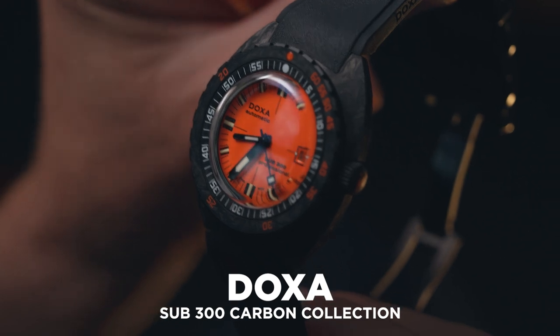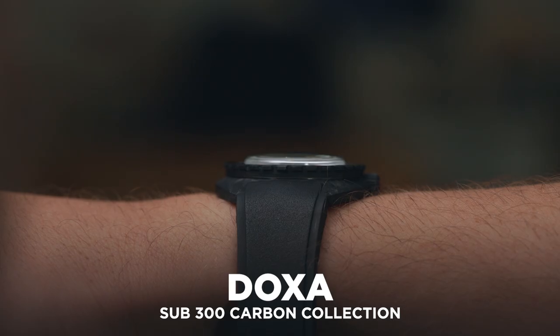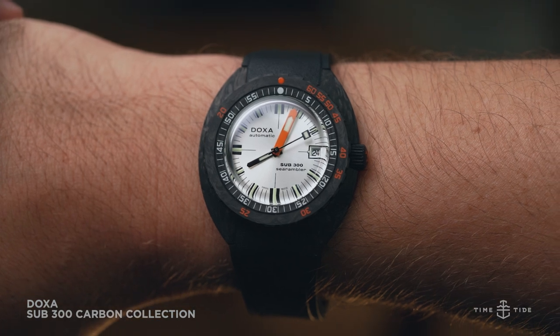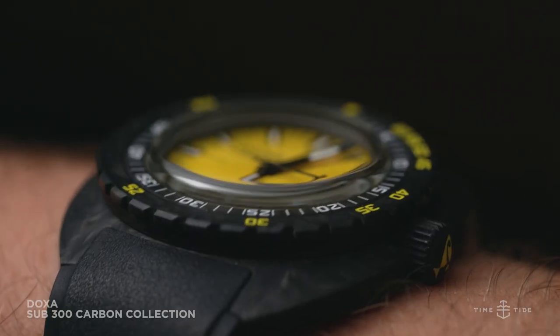Whenever I try on a Doxa, I still feel a little bit like Dirk Pitt in a Clive Kussler novel, I can't help it. And this special vibe is part of the reason for the rocket-like re-emergence of Doxa as a brand, from niche favorite to Instagram star, through the pure focus on vintage divers watches.